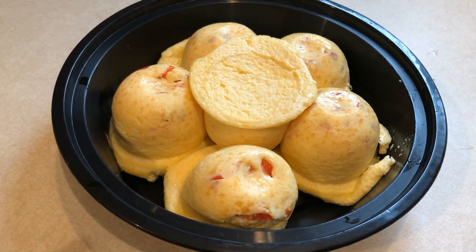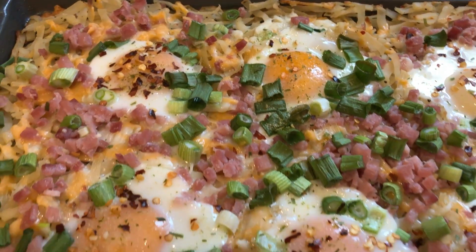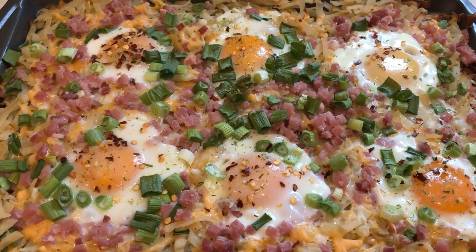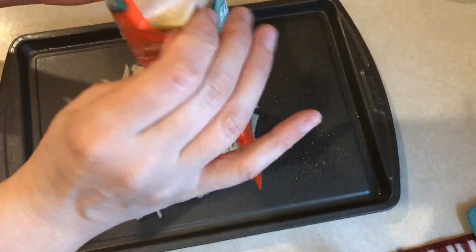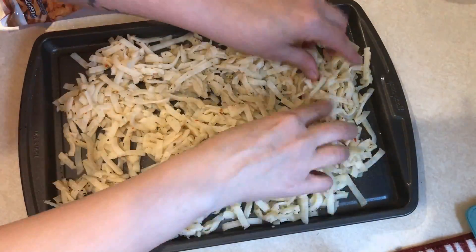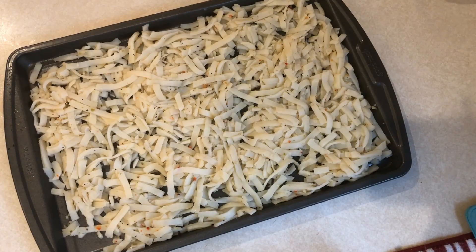The final breakfast item is a breakfast bake. I had some leftover seasoned hash browns to use up from last week — there was 15 ounces total in the bag. I'm going to spread those onto a sheet pan sprayed with cooking spray. If your hash browns are not seasoned, you'll want to season them with garlic, salt, pepper, or whatever seasonings you want. Then bake that in your oven at 400 degrees for about 20 to 25 minutes.